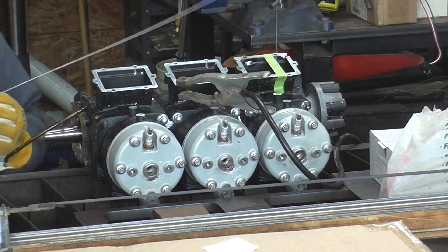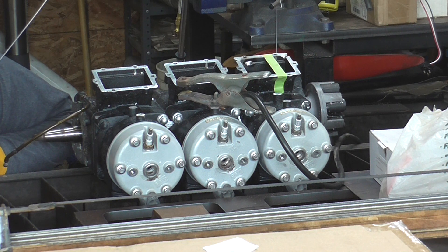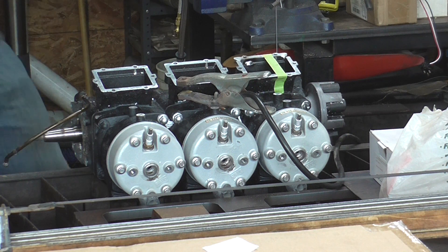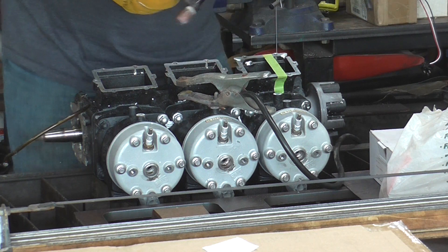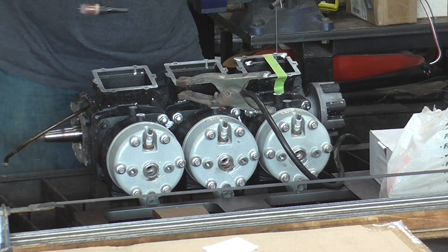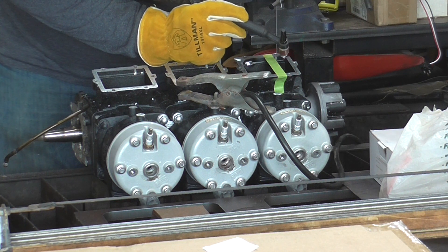Cleanliness is a key component — have everything ground nice. Here I'm eyeballing it to make sure everything is still flat and in line. Once I verify it's still sitting in the right spot, I weld a second spot to stop it from twisting and rolling.